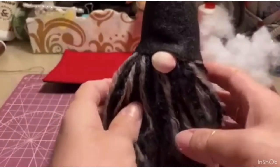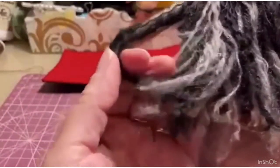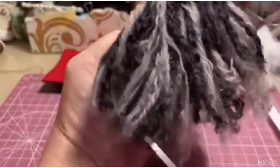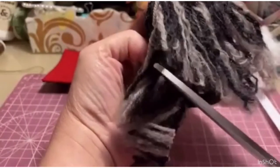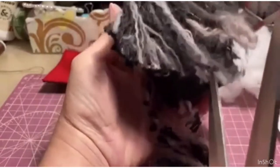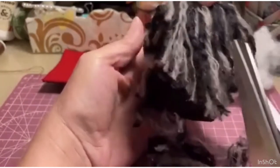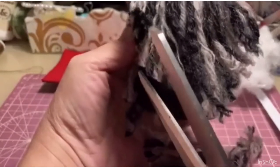Next step: we need to thin out the beard a little because, as you can see, it's too much. So we go to give it a shape. I find the center and give it a trim toward the sides — I always start from the center and go toward the side, trying to respect the same measurements on each side. A little here and a little there. I trim a bit more here because I apparently put more beard on this side.